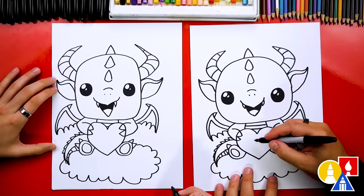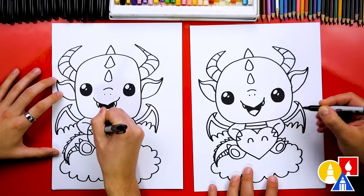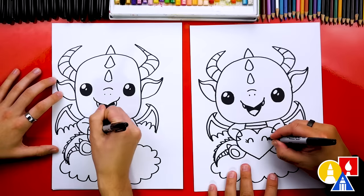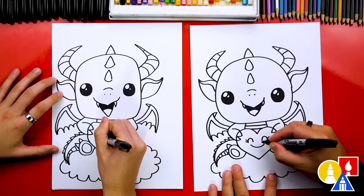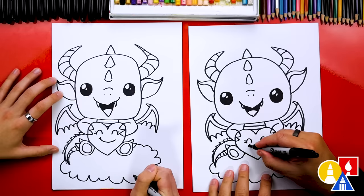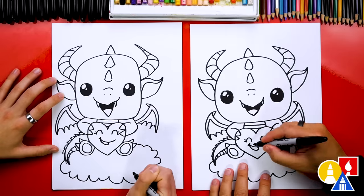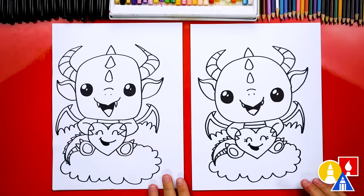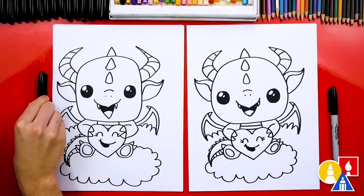Let's also add a cute face to our heart. I'm going to draw two upside-down U's for the eyes, and we could also add little eyelashes on each side. Then let's draw our heart smiling really big, add a little cheek line, and draw the bottom of the mouth coming down. Then let's color in that shape. We finished drawing our Valentine's dragons and they turned out awesome — we just still need to color it.